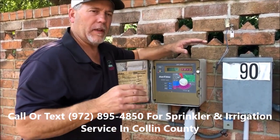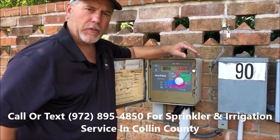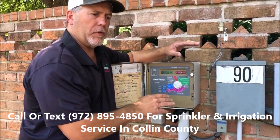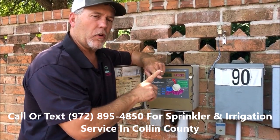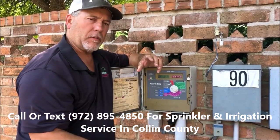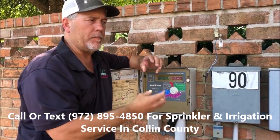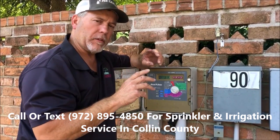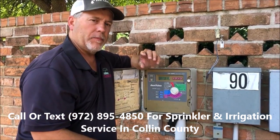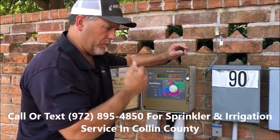It all depends on your soil as to how we program that time. The next is the cycle and soak feature. You can set that up in your controller if you have it, but we've already done it by giving you two start times — that's called cycle and soak. We water, let it soak into the ground, come back and water again, let it soak into the ground. That's going to give us that one inch of water in the ground to force those roots down deep.